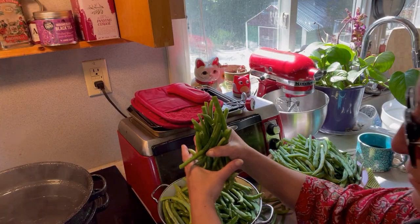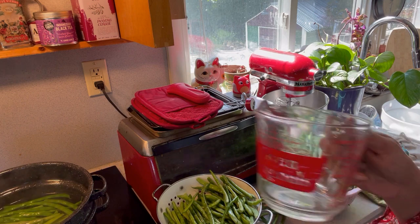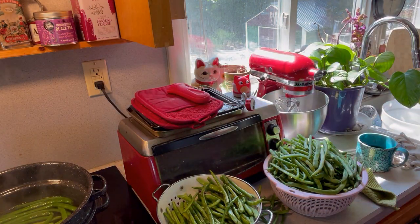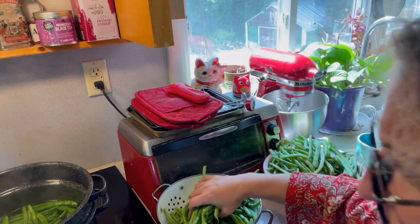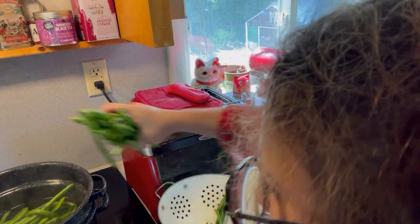We're boiling — though I think I put too much water in the blancher. I had to take a bunch of water out. The water was popping through the holes in the basket, which made a weird sound. Once that was sorted, I got the whole basket of beans in, put the lid on, and timed it for three minutes.